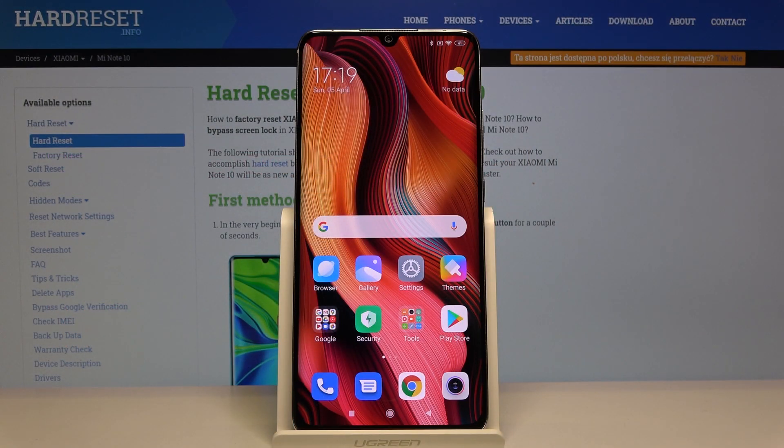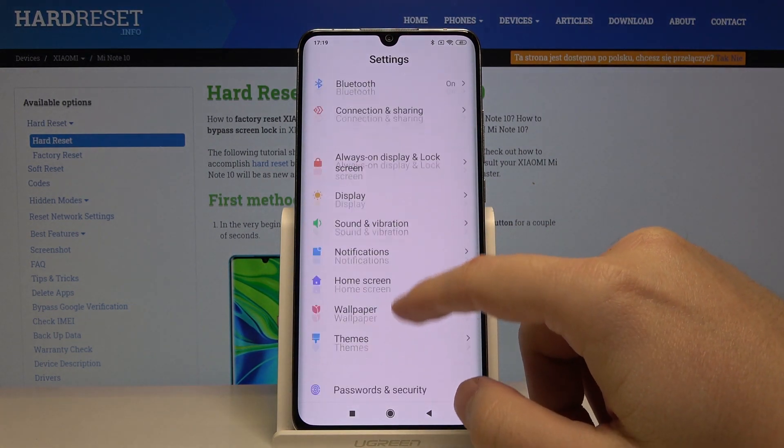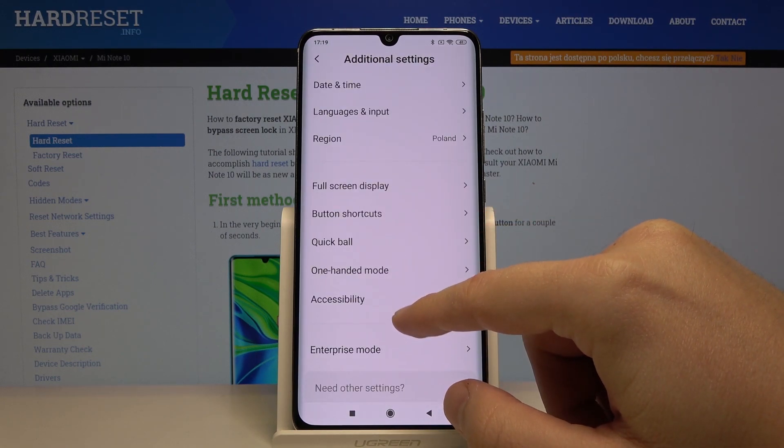Welcome guys. If you want to use One-Handed Mode on your Xiaomi Mi Note 10 Pro, click on Settings, then scroll down and click on Additional Settings.